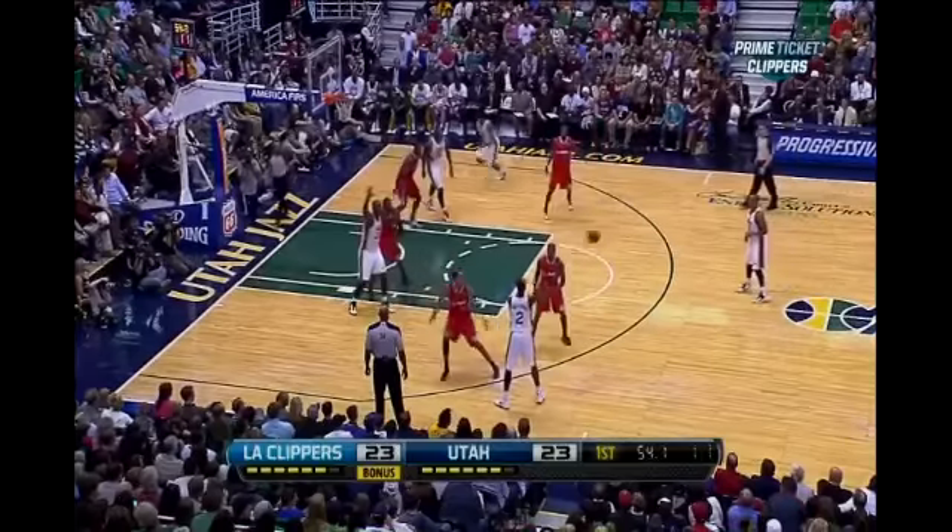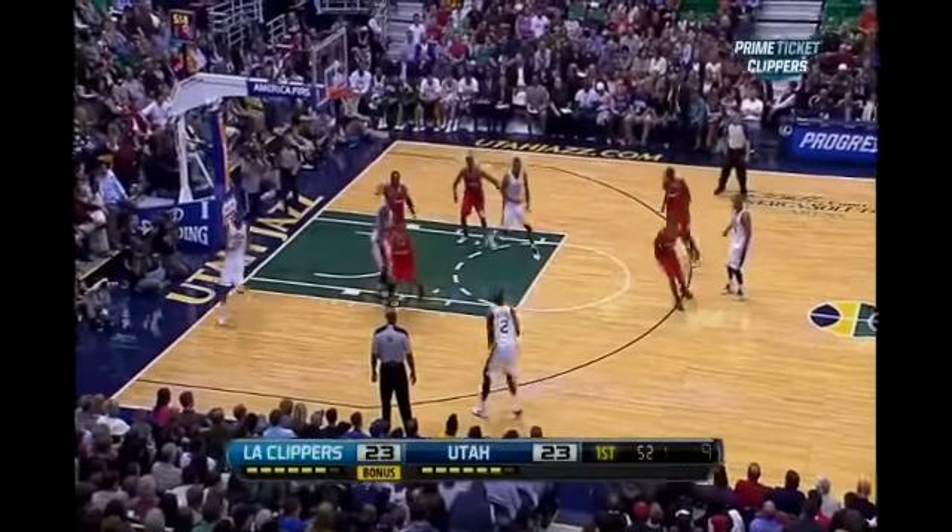Here we have Marvin against a zone on the near side. Look at him — wide open, balanced, buries it.